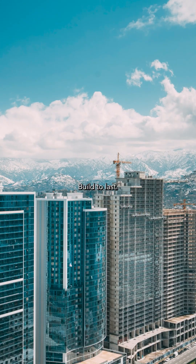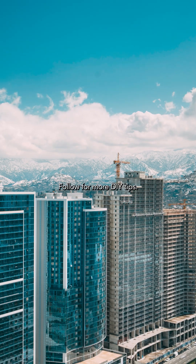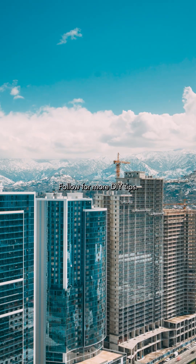Avoid the mistakes. Build to last. Follow for more DIY tips.